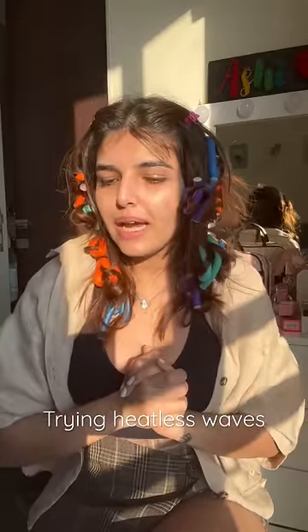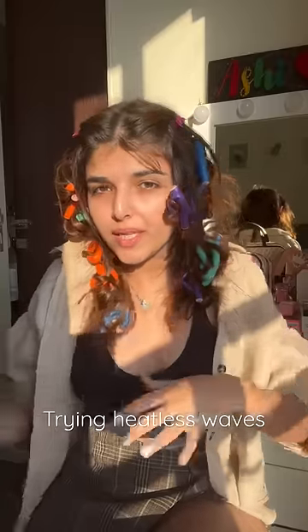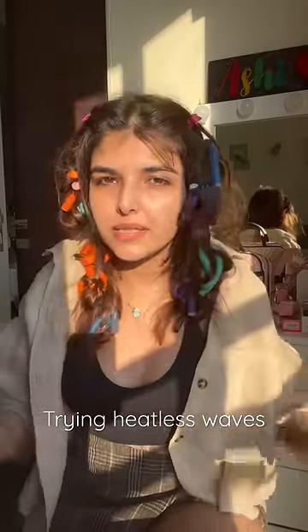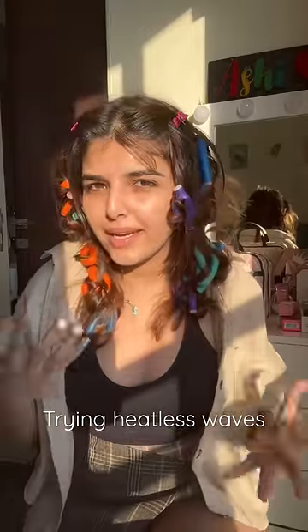But before getting ready, I wanted to open these curlers. The best results come when you keep them in overnight and open them the next day. But I have to try it this morning, so I'm trying it — approximately 3 hours after putting them in my hair.